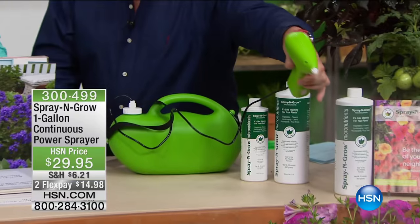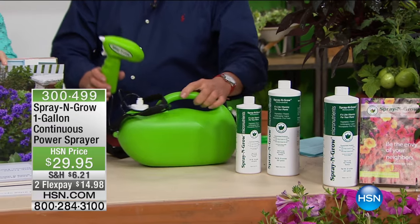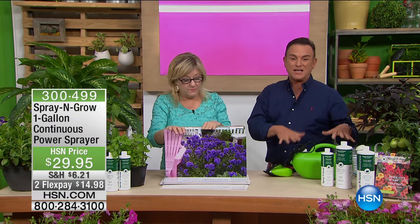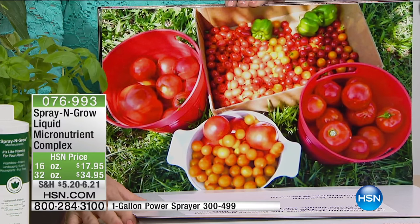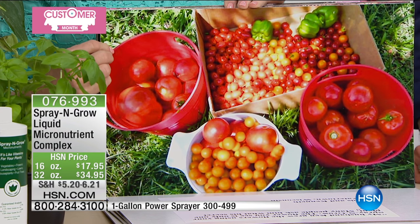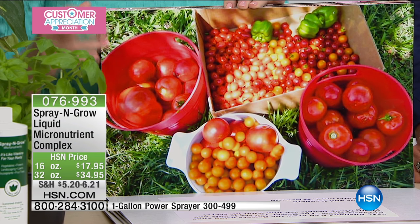This is the device — it's got a shoulder strap on it, and you need to get it because it's $29.95. You just press the button and it puts a fine mist on your plants. This sells out every time we bring it in. Whether you choose the 16-ounce or 32-ounce, it's $17.95; the larger one is on flex pay for $17.48 per payment.